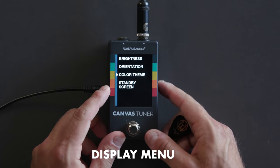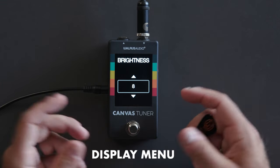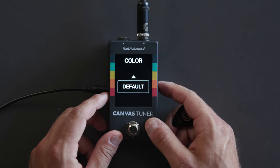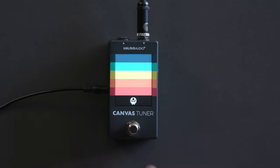Let's jump into the display menu and see some of the things we can change. We have brightness — we can bring that up or down depending on how bright your environment is. We've also got different color themes, a bunch of different colors to pick from. When you select one, it changes the target note color, so you can pick something that's easier to see in your environment or just your favorite color.